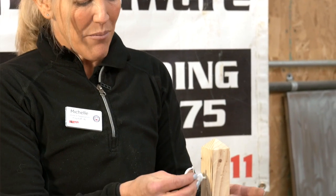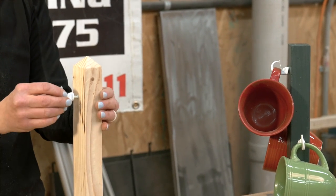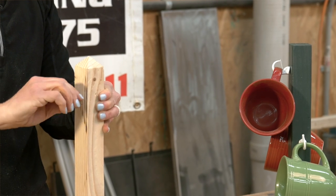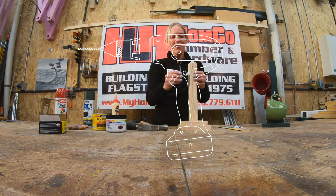At that point you'll take your hook — we have some cup hooks. Make sure you figure out how big your cups are so that you know how to evenly space the hooks. You'll screw in your hook to the spots that you'd like. You may need your parents' help with this, as it can be a little challenging to get these hooks in. They can pre-drill a hole for you, whatever works.